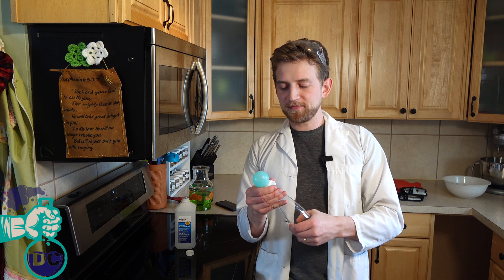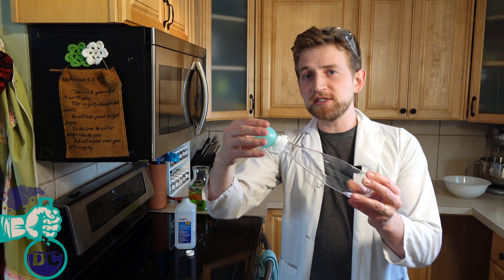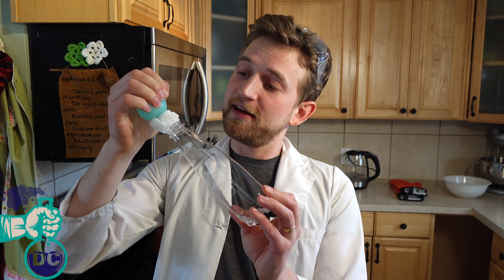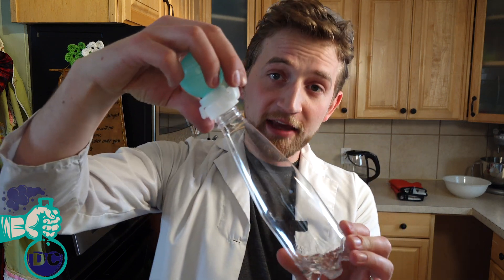Just kind of roll it around. We want as much of this isopropyl alcohol to evaporate into the bottle as possible, so we'll shake it and swirl it. The next step is we need to pressurize this bottle, so I'm going to squeeze the top and just keep going until my hand is not strong enough to squeeze it any longer. This is fairly pressurized at this point.